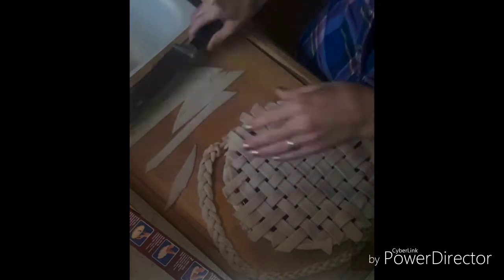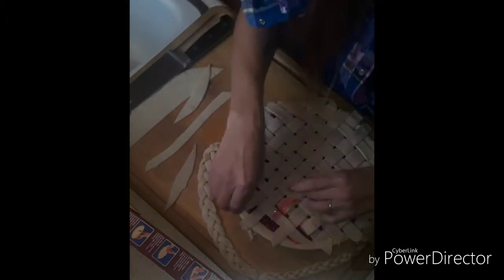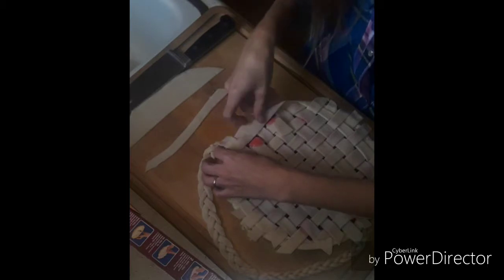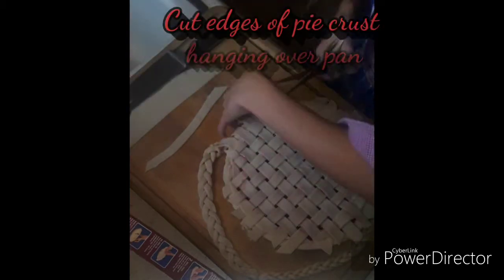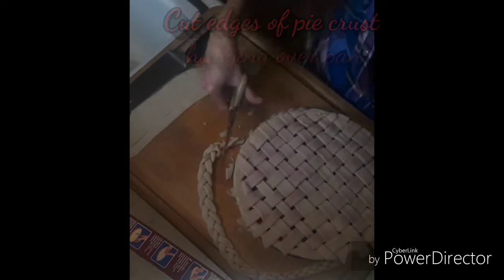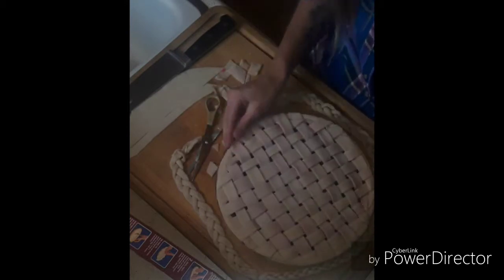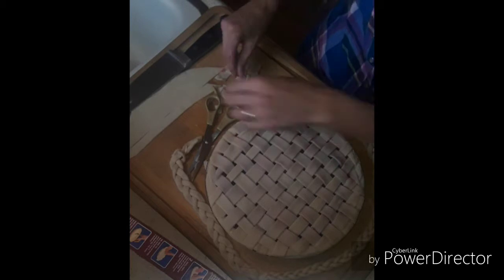It slowly but surely comes together and it turns out really awesome in the end — I absolutely love the way these look. I also forgot to mention that we are going to need a pair of scissors. If you don't have those handy, go grab a pair right now and be sure to wash them before use if they've been used for crafts. Now it is time to cut the edges of the pie crust hanging over the pan — it looks so much cleaner. Press down the edges lightly and clean up any scraps.